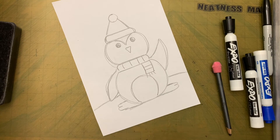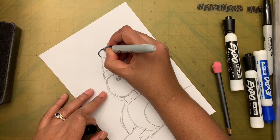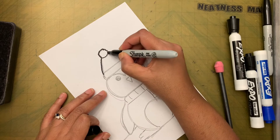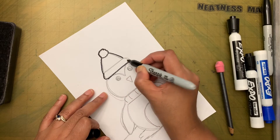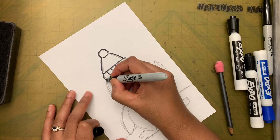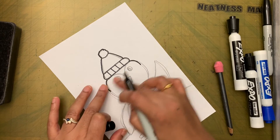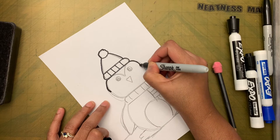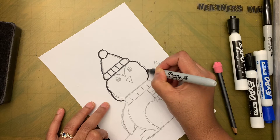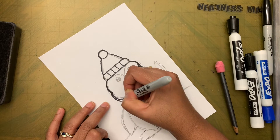Now take the black marker and go over all the lines to make them look cleaner. When tracing the body, I'm making it so that when I reach halfway I connect it like a three shape — that makes it look a little bit cuter. I'm going to darken certain parts.